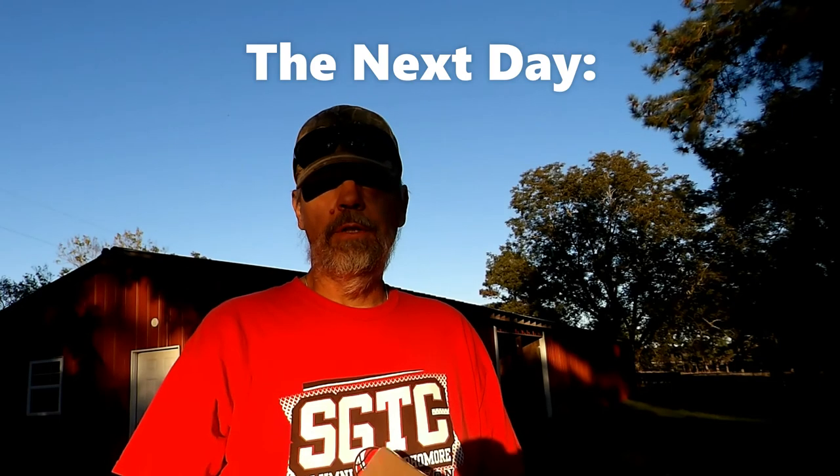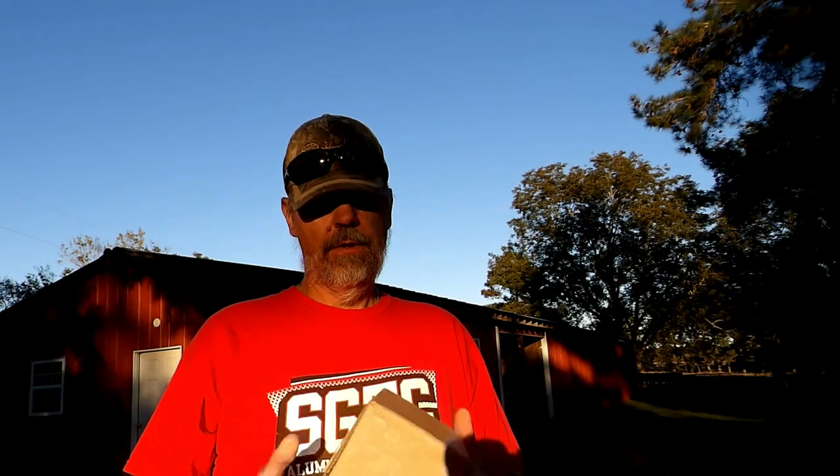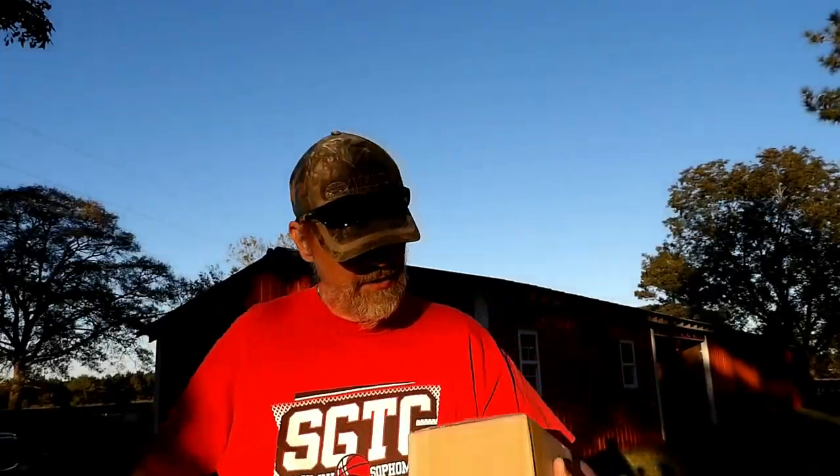Today I went to the mailbox and got this package and it's from Woodland Mills. I always carry a Gerber on me. The Army, when I was over in Iraq, they issued these to us, which was awesome - I actually got like four of them issued to me. They are very, very handy. This is actually probably one of the better Gerbers.